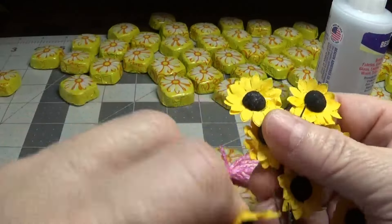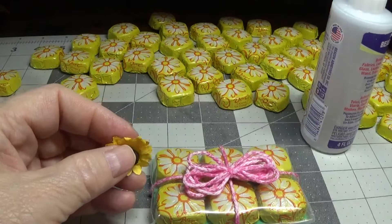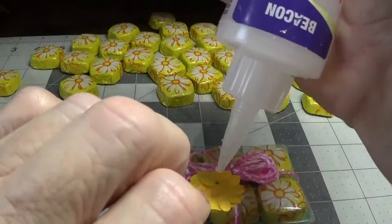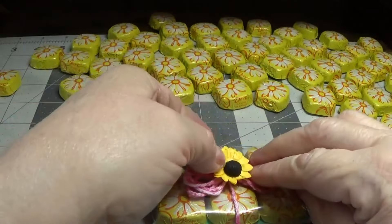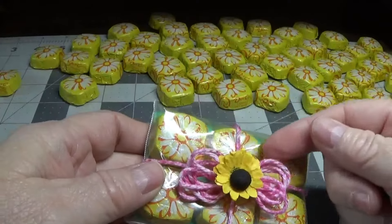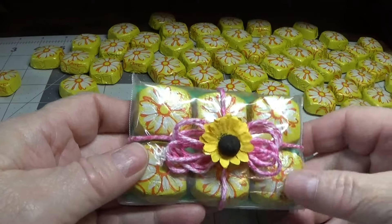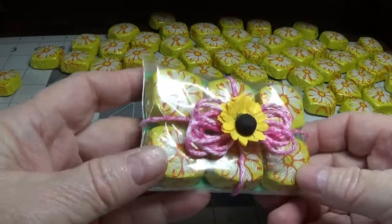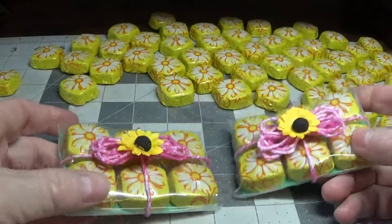I'll cut one off like this and place some more Fabri-Tac glue right in the center of that bow, then place the sunflower there. I'll also tuck in a little tag saying who it's from and Happy Easter. Really, it's very easy — these are cute and they're quick.